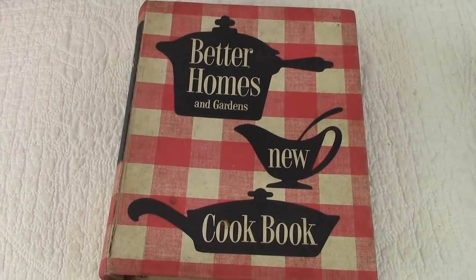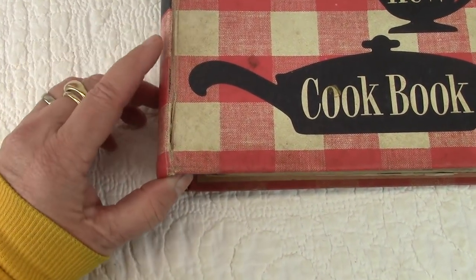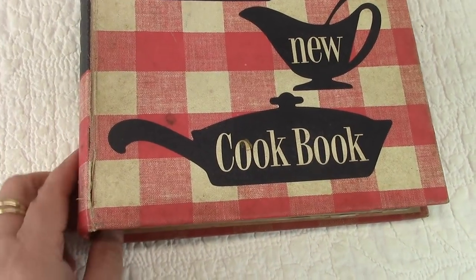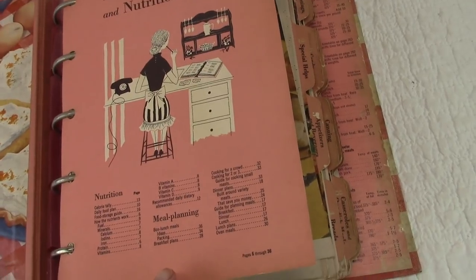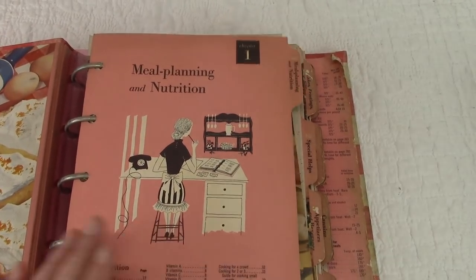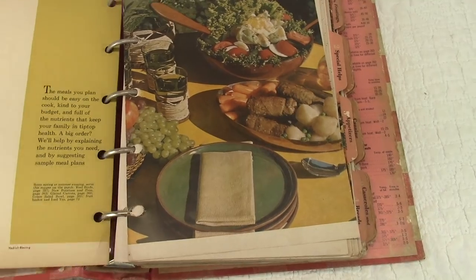This is another Better Homes and Gardens called New Cookbook. It looks a little different than the first one I showed you. This one is showing a little signs of age right here. It's a beautiful old book and I couldn't find the date on the inside, so I'm going to say the 70s. We got all these books at the same time and they were all from the same place. It's got a really beautiful inside — I might even think it's a little older. That looks more like the 50s to me — that outfit and the phone. Well, those phones were used in the 70s as well.